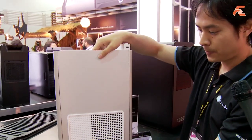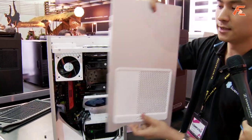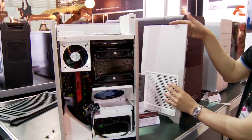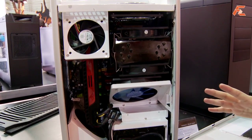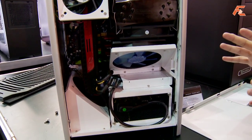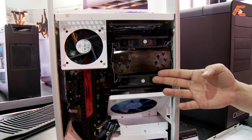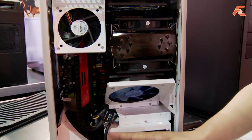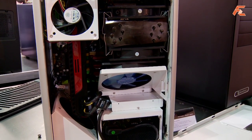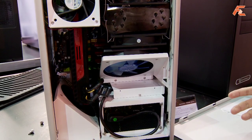And if we open the side, you'll see that this is a very smartly designed chassis that really packs in all the features you need for putting together a fairly powerful system. Here you can see a full-size CPU cooler, a full-size graphics card — this is actually a 12.2-inch ATI Radeon HD 5970, the longest graphics card you can get right now.